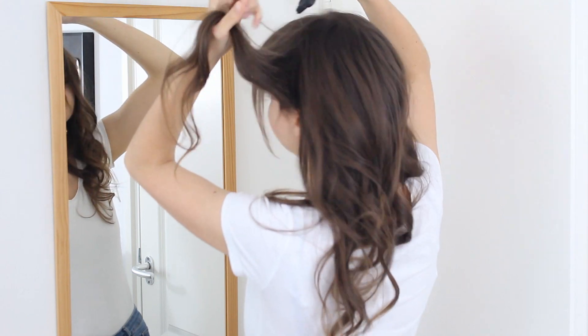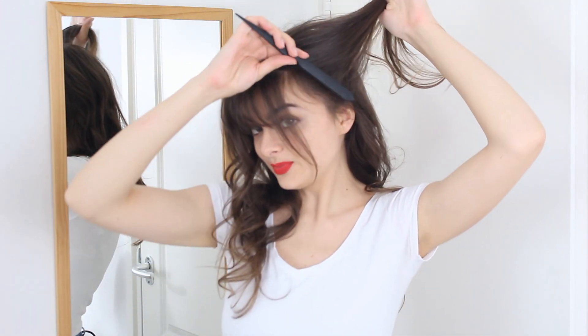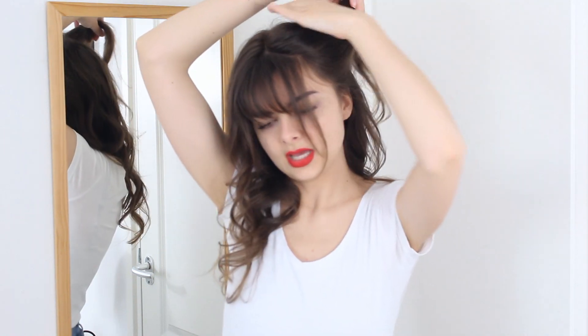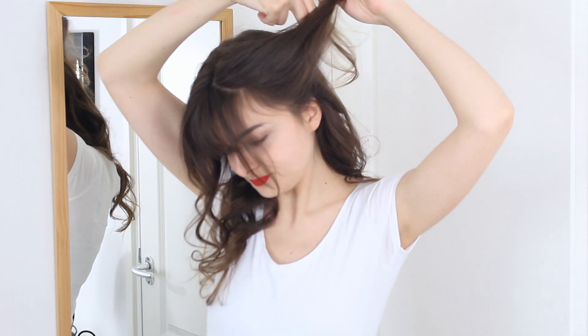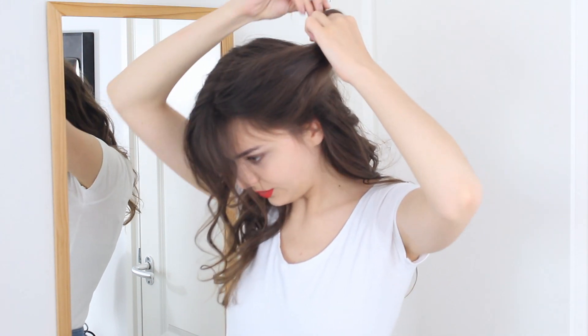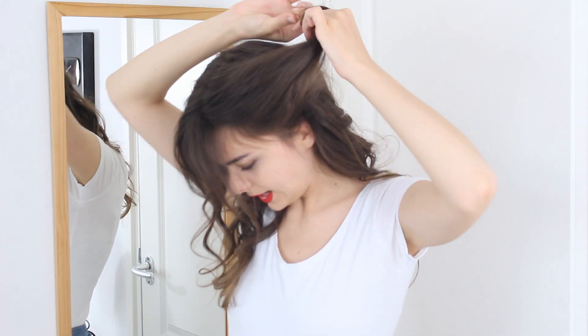I'm just going to tease it. So when I have backcombed that section, I'm going to kind of smooth over the front, and then it's time to form my roll. So what I'm going to do is take two fingers right here, and then roll all the remaining hair around them, like that.